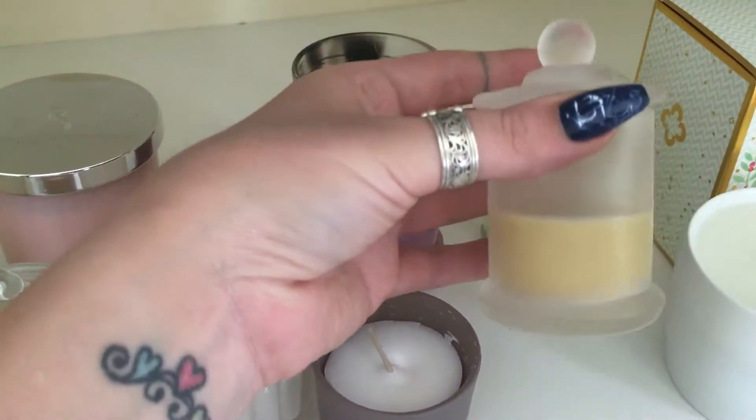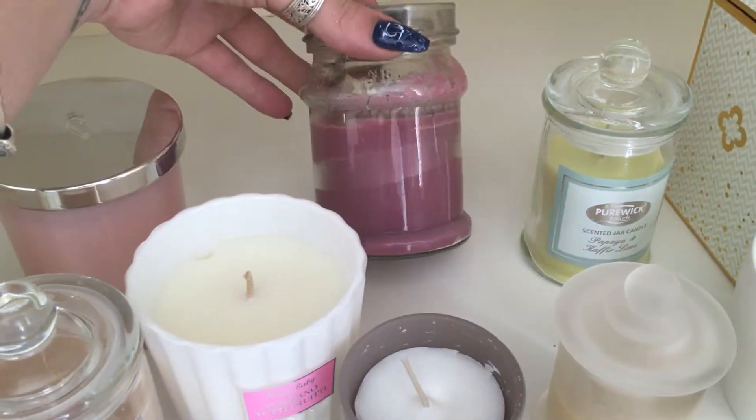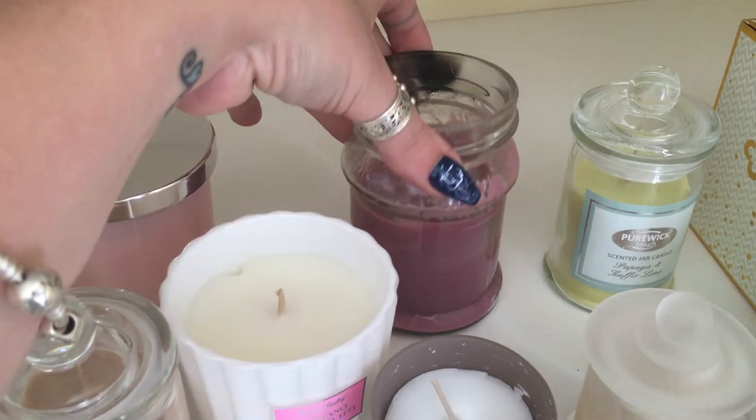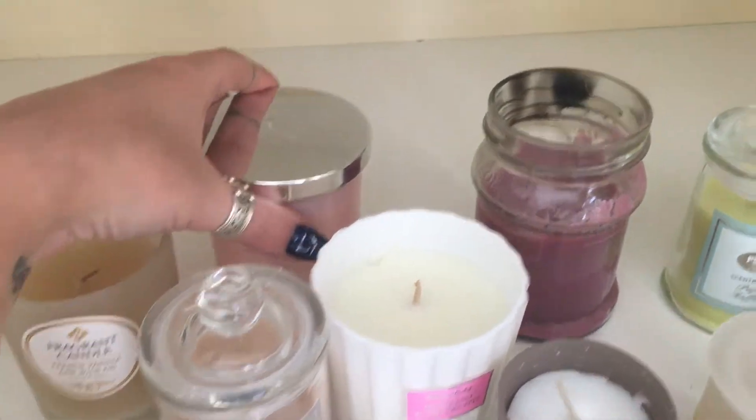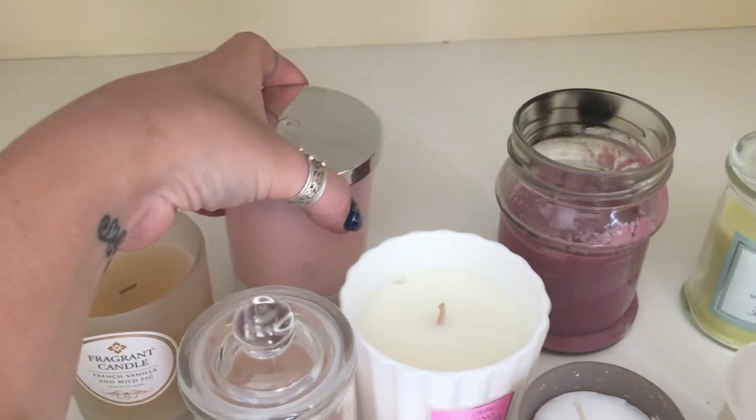I've got two that I made myself — we used to make candles. So that's a caramel one, and this was like a pomegranate one from memory.